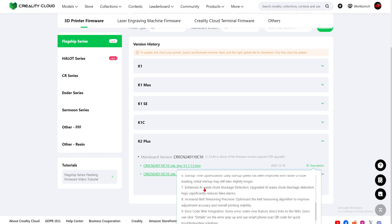Number seven: enhanced AI waste chute blockage detection. Upgraded AI waste chute blockage detection logic significantly reduces false alarms. The other day while printing a Christmas tree, my waste chute was blocked — the filament was not dropping down through it and just kept stacking up — but I did not get any errors saying it was blocked. Hopefully this will fix that.